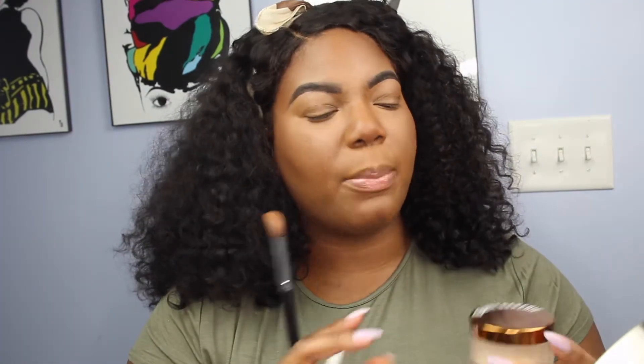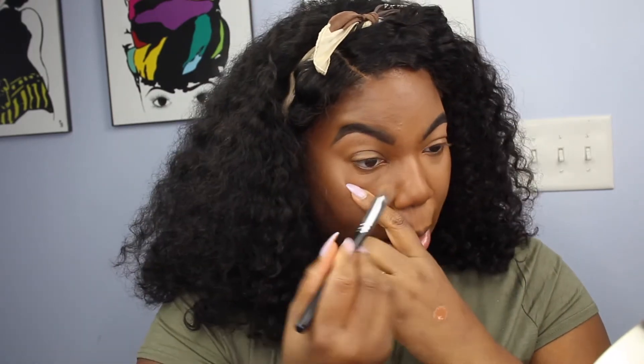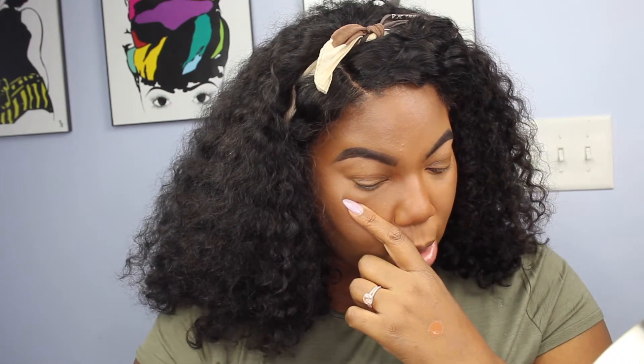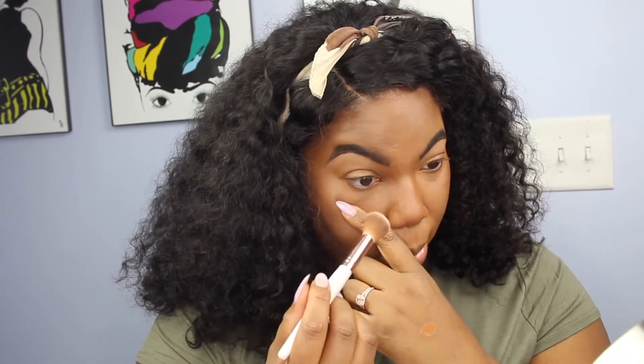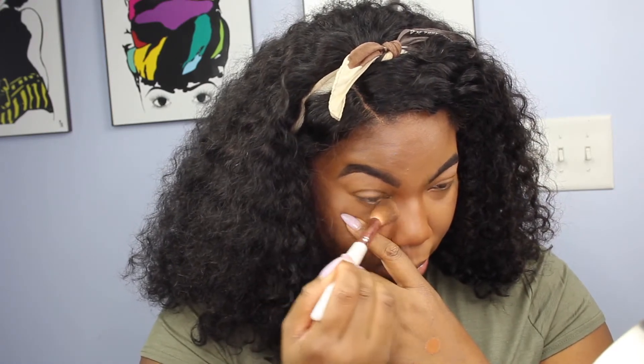We're ready to set the face. I'm using my Beauty Bakerie Yellow Flour Setting Powder to go under my eyes. Since I have a natural fold under my eyes, I like to pull my skin down and blend with my Morphe M334 brush, then take a little fluffy powder brush while looking down to set under my eye. This way, even though my eye folds, there will be no crease in my makeup.